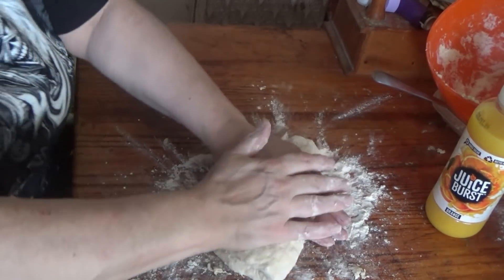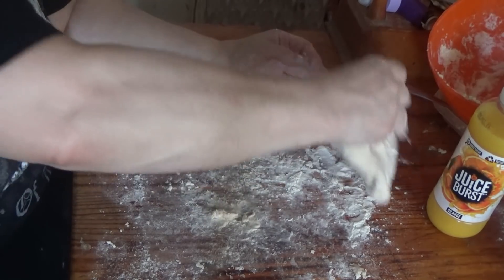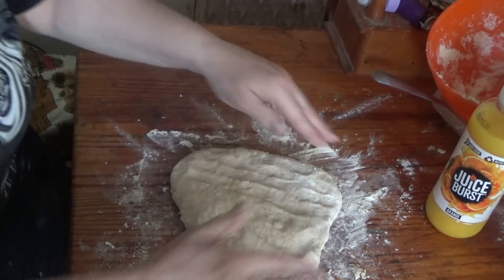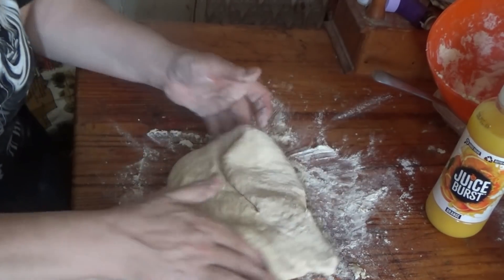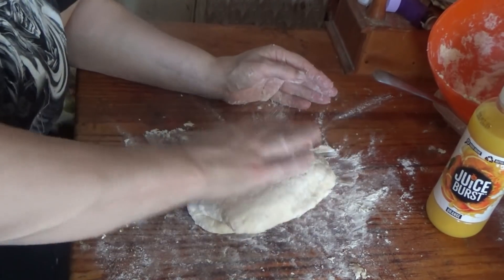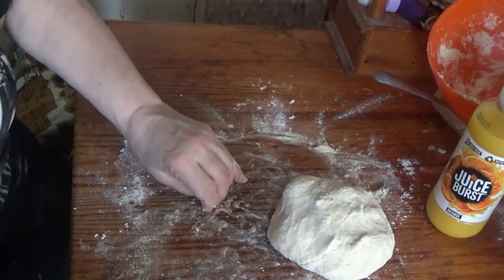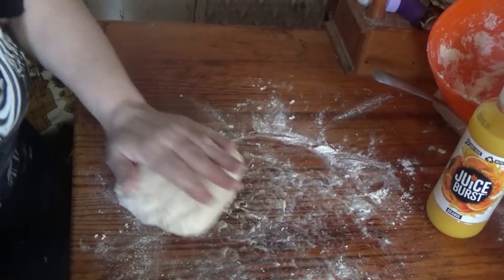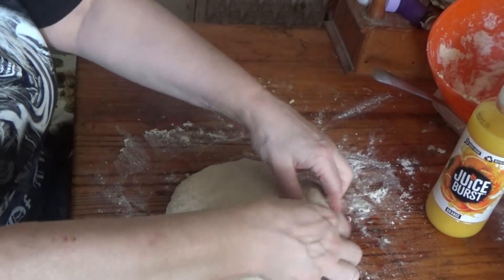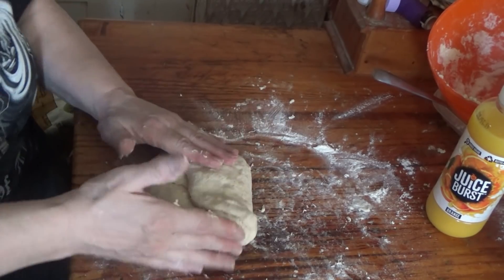He says do this for about four to five minutes. I will keep folding it and stretching it and folding it into the middle like he said. He says you won't need any flour, so I guess I've gone against his grain and added some. Quarter into the middle, turn, quarter into the middle, turn — and that is what he said to keep doing. I'm going to do one more time: into the middle, then into the middle, and the last one into the middle.